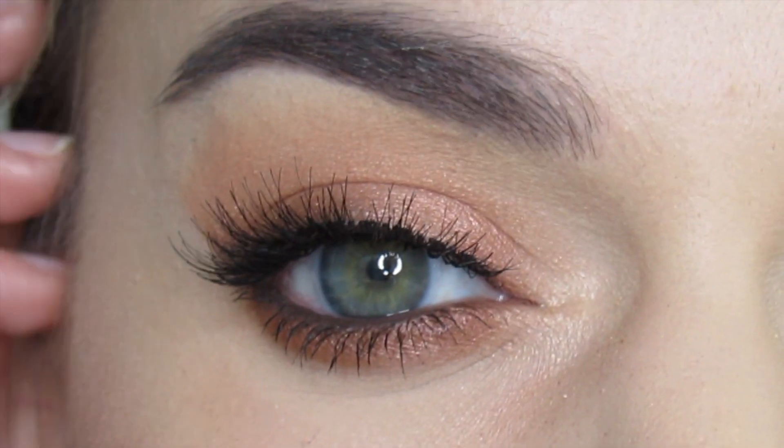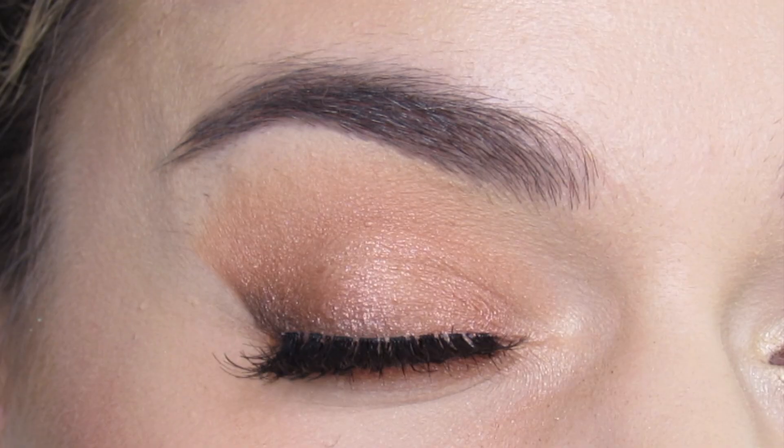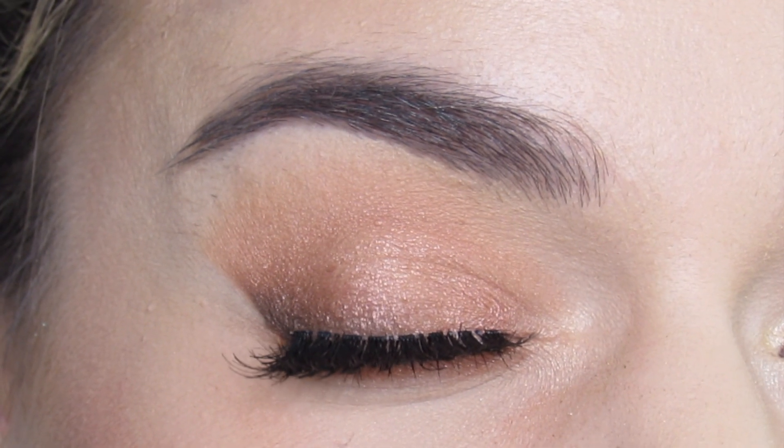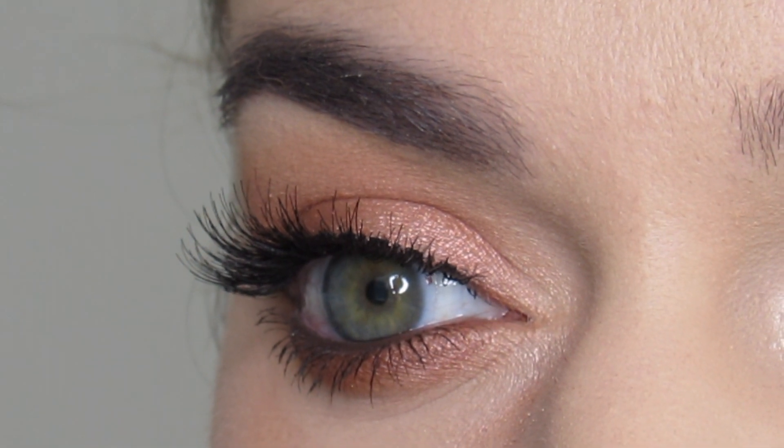Hi guys! Welcome to my channel. If you're new, please subscribe. I created a corally, shimmery, smoky wing eye look using the Tarte Full Bloom eyeshadow palette, and if you want to see how I got this look, then just keep watching.